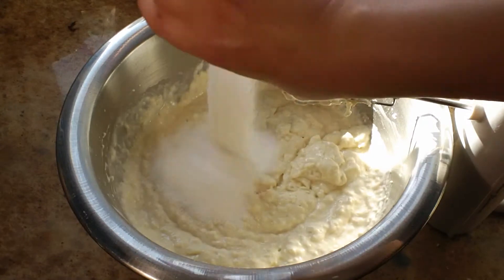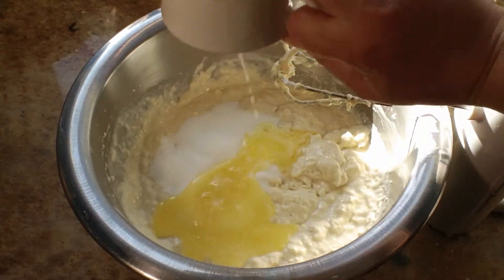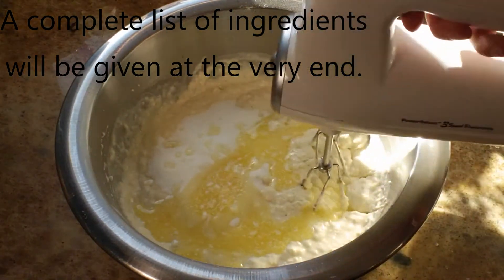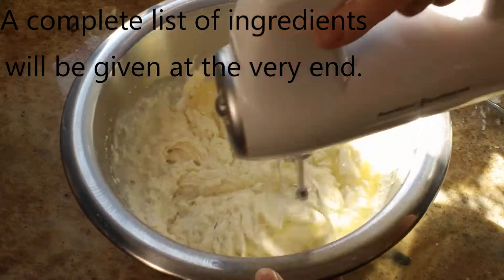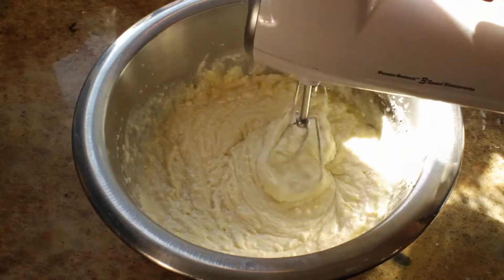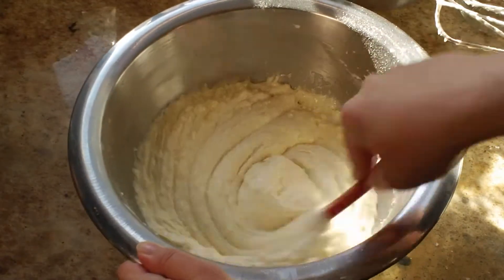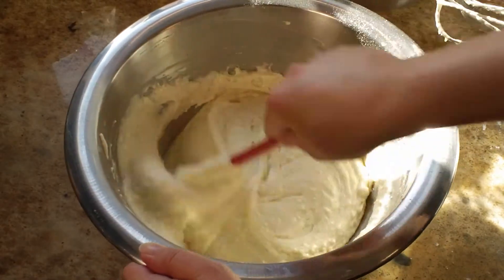Once that happens, I'm going to add in a half cup of sugar along with five tablespoons of butter, which I melted in the microwave and then let cool off — I don't want to add hot butter into this mixture. Mix those up until they're combined, but don't mix too long because you don't want tough pancakes. Once you have it mixed with the hand mixer, go back to your spatula and make sure you scrape the bottom and sides to get everything mixed up really well.